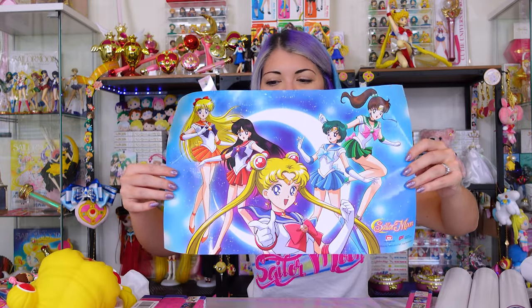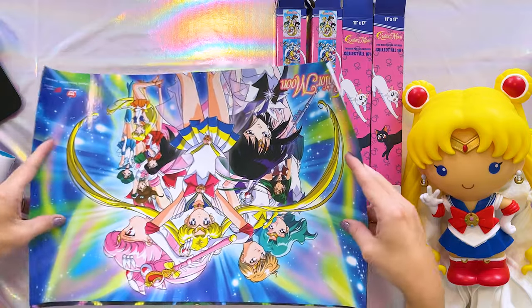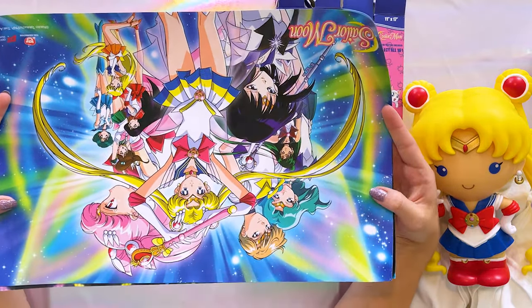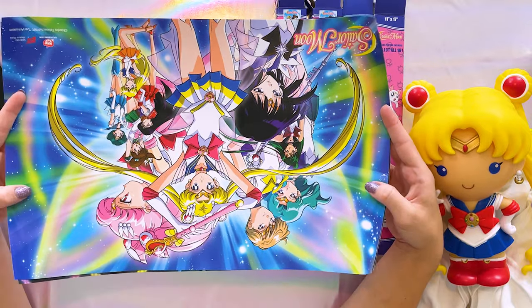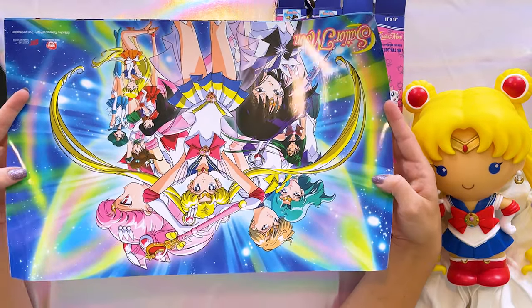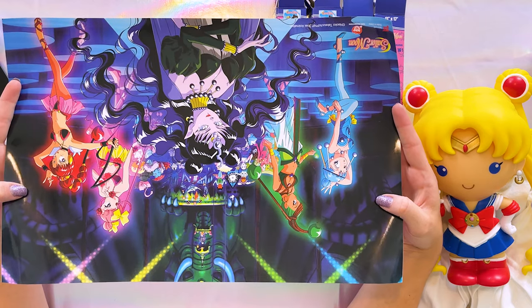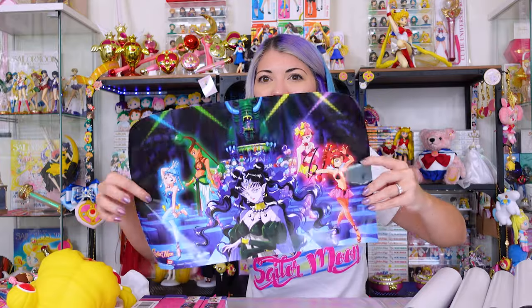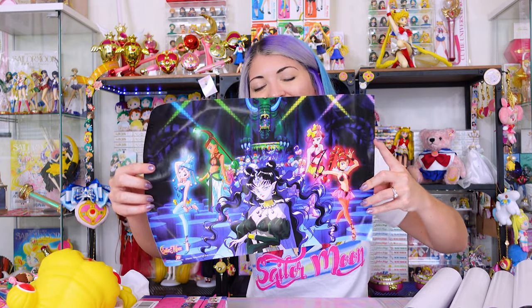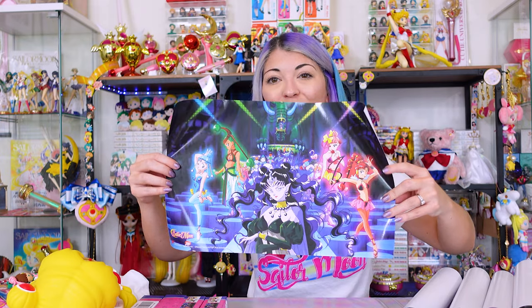That one is one I'd like to trade. I also have two more posters. This one I really wanted because it features all of the outer Sailor Senshi as well as the inners — I'm such a big fan of Pluto and Saturn, so I very much wanted this one. And last but not least is this beautiful one of Queen Nehalenia, the Amazoness Quartet, and the Dead Moon Circus behind them. I don't have a lot of villain merchandise, so I was really happy to get a licensed poster featuring Queen Nehalenia and the Amazoness Quartet. So neat.